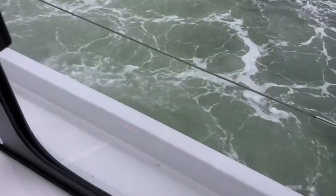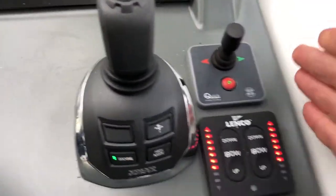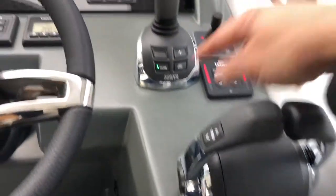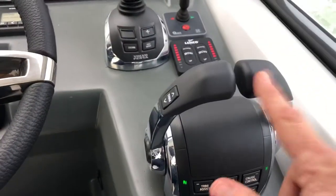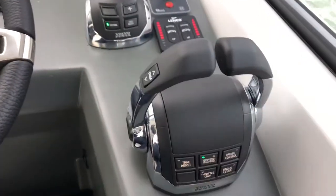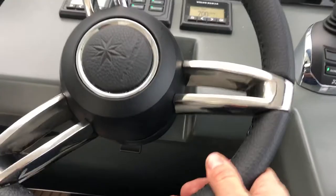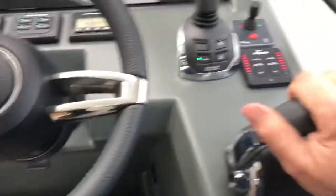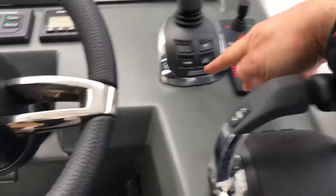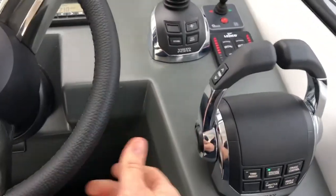You can see the water being pushed out the side of the boat, which is driving it sideways. This boat's also got a bow thruster and trim tabs, plus standard controls here. If you're in docking mode and suddenly want standard controls, pop it into gear — that clears docking mode and unlocks the steering wheel so you can drive it normally.